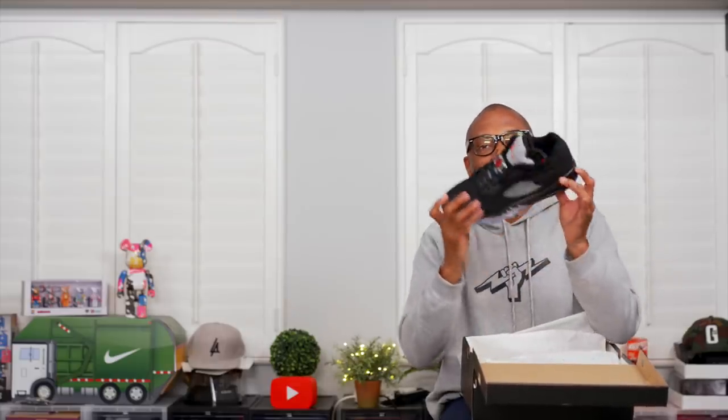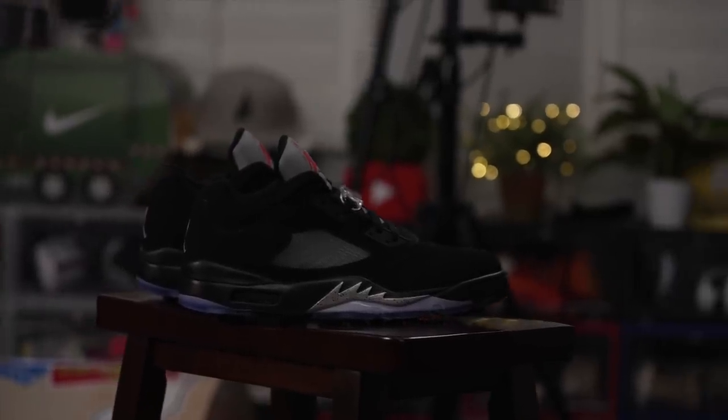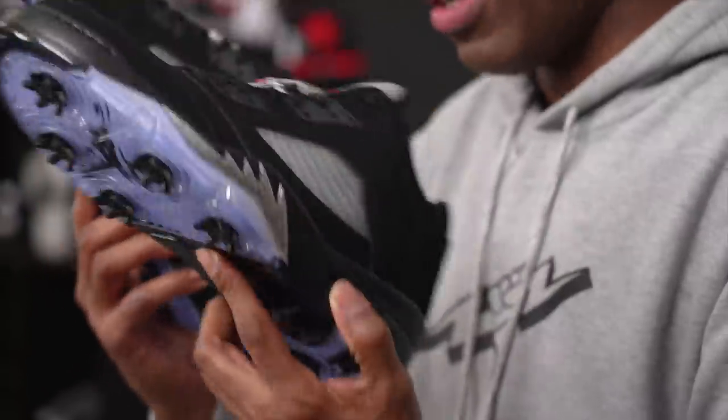This is the Air Jordan 5 Low Golf shoe. It comes with the clear lace ties and the Jordan logo on there — very nice. This shoe in particular is one of my favorites of 2020. I think they're doing some fantastic work, and this shoe is one of the most fun shoes to play in when it comes to the Air Jordan golf line. The low cut is nearly perfect.